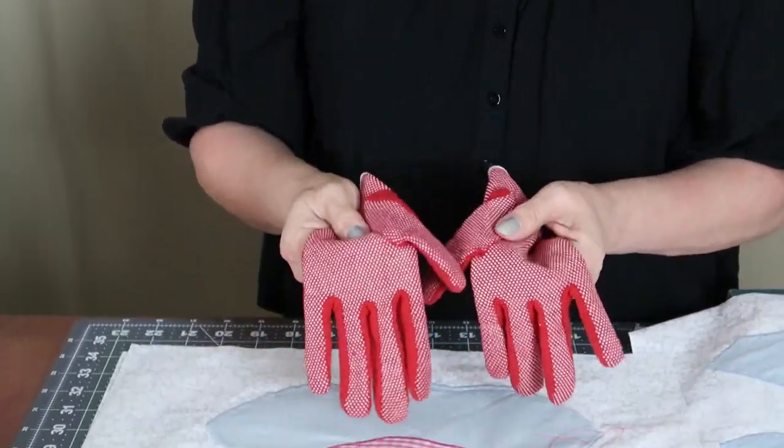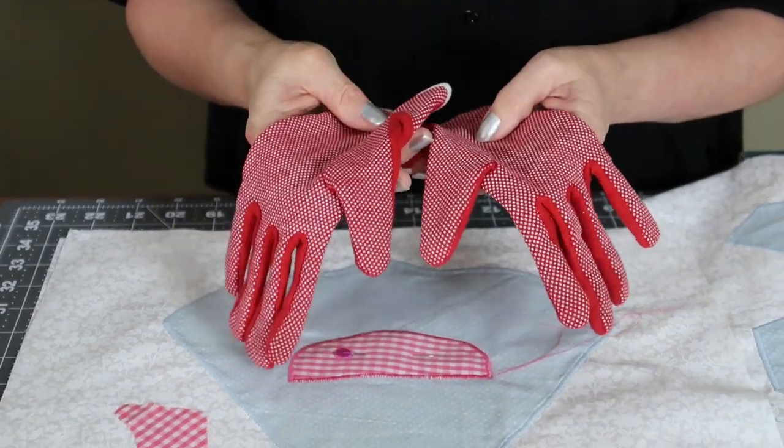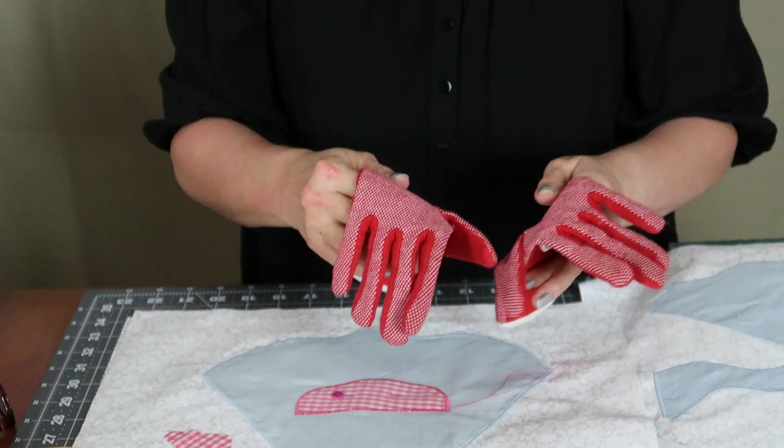Another tool that I like to use when I'm appliquéing are these gloves that have the little dotted rubbery nubs on them. That helps steady the fabric and helps steady my hands as I'm working the block under the sewing machine.